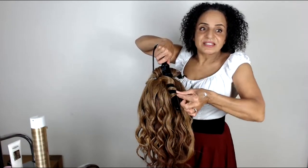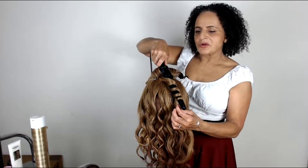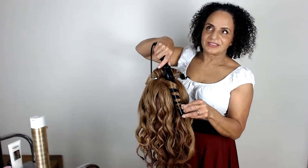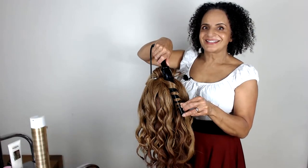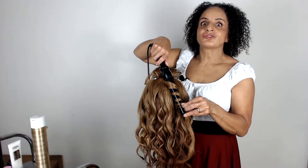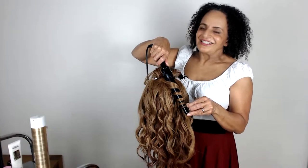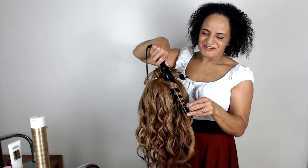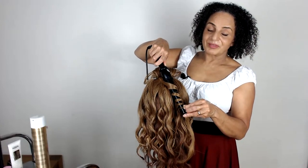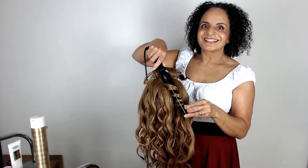I'm going to take the curl all the way to the end because the hair on this practice head is a little bit broken at the tips. If you're going to leave the ends straight, it's probably better if the hair has had a nice trim recently and isn't broken like on this practice head — as they often are.